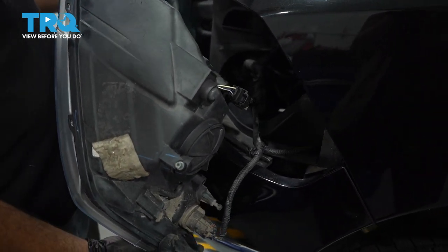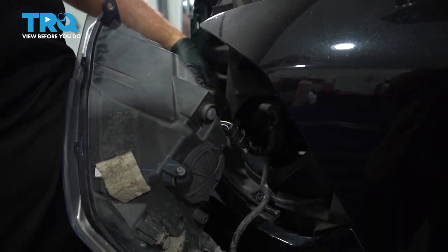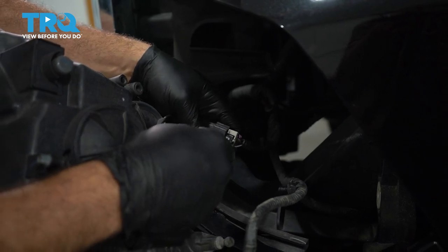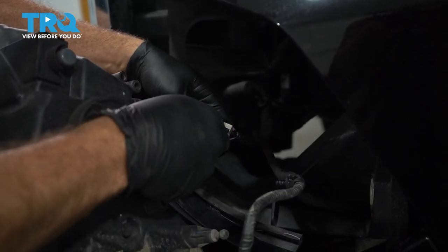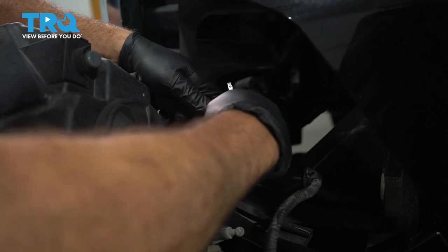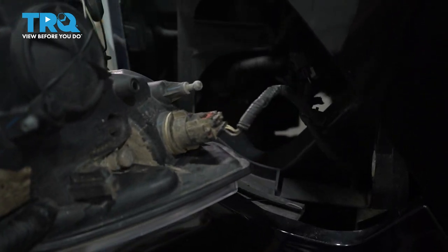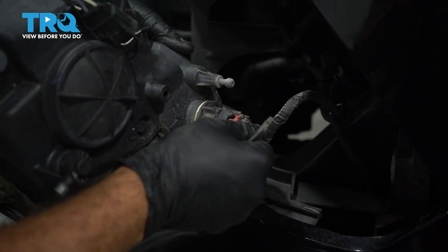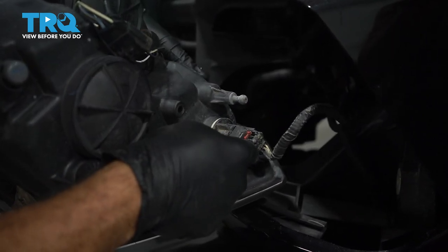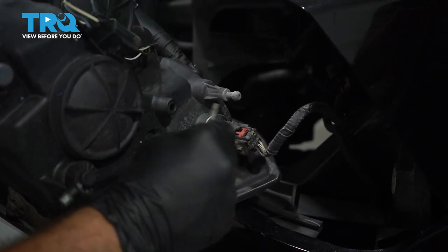Now that we have it out, go ahead and remove that 10mm stud from the other side and set it aside. Let's go ahead and disconnect our lights here now. Let's disconnect our harness right here. We're going to use a small pocket screwdriver. I'm just going to pry up gently on our little locking clip right here, press down on this tab, and work that connector out. On our corner light here, we have a red lock tab. We're going to use our pry tool to gently work our lock tab out. Pinch the tab.